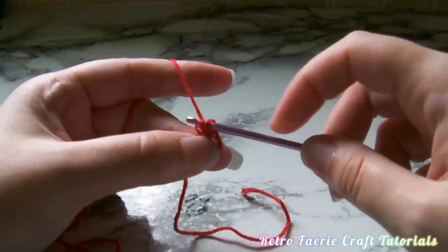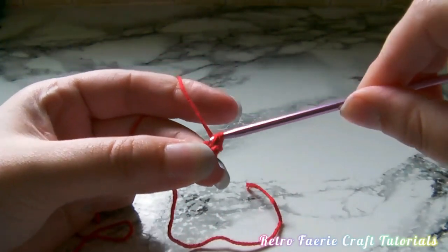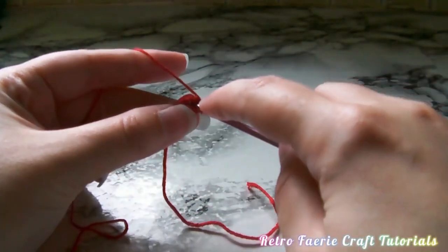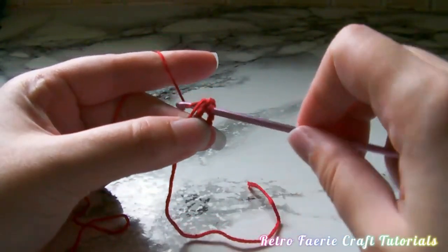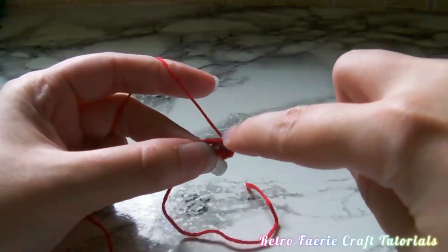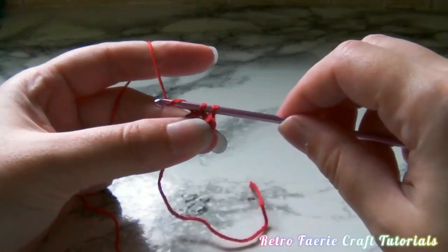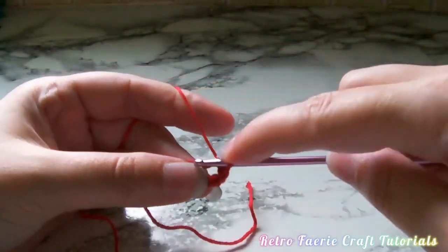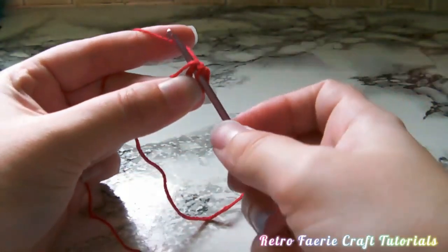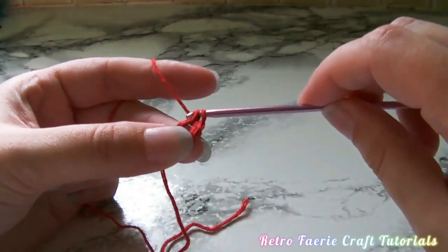Hold the tail end of that yarn to one side - I'm going to crochet it over. We're going to do 16 single crochets here. To do a single crochet: go through the middle of that loop, grab the yarn, pull it through to the front so you've got two loops on your hook, grab the yarn again and pull it through both loops. So you want to do this 16 times all the way around this loop whilst keeping that tail bit of yarn in the middle of the stitches so you're crocheting it over.